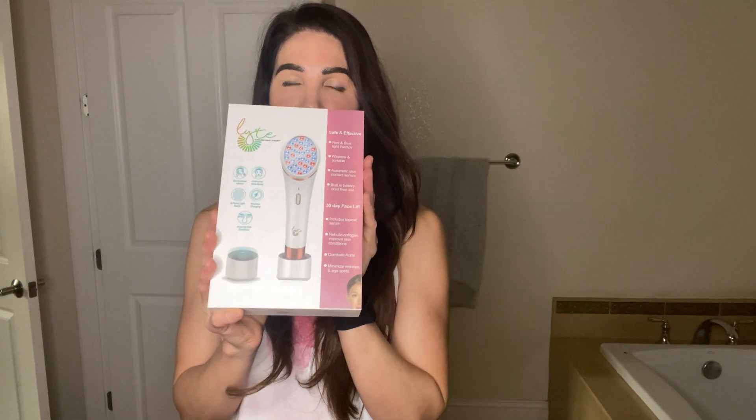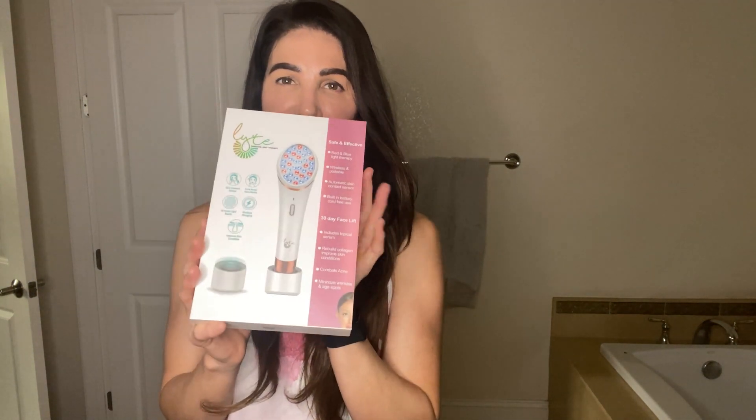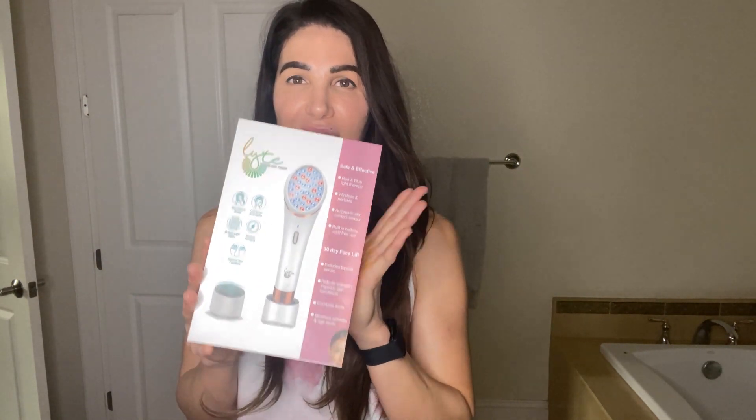Hi guys, welcome back! As promised in my last video, I'm going to do a tutorial of the Lyte Wand LED blue and red light therapy that I did the unboxing on. If you didn't see that video, this device was gifted to me from the same company that makes the high frequency lift wand that I really love, and this is their LED light device that they came out with.